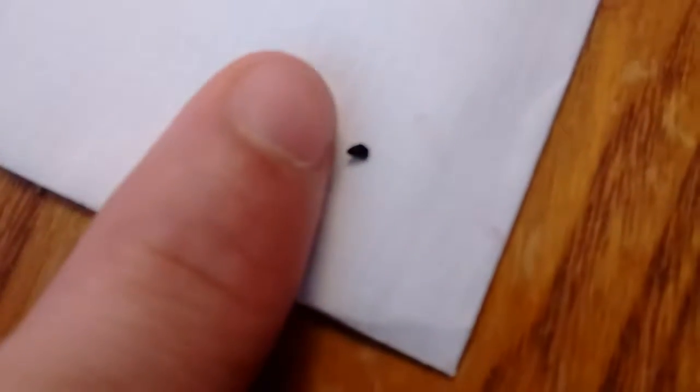The seeds are tiny — a bit bigger than a kiwi's though. This is part of the outside of it.